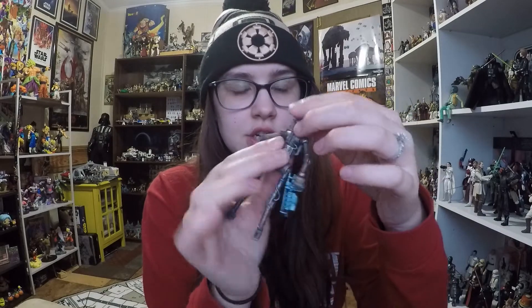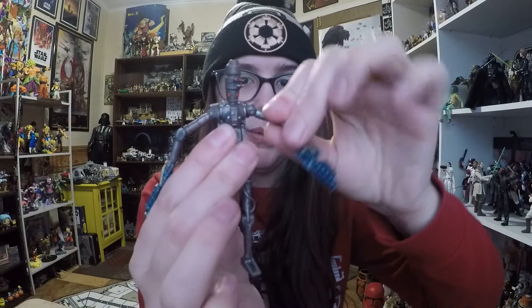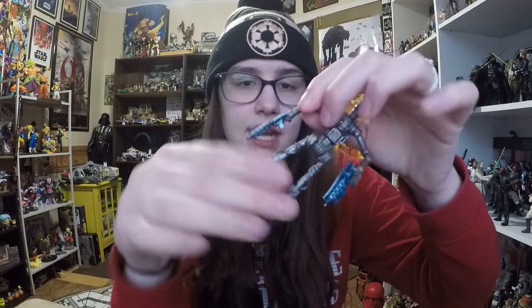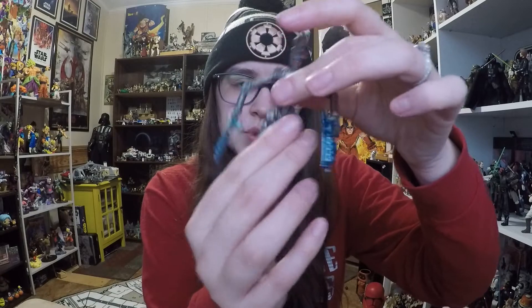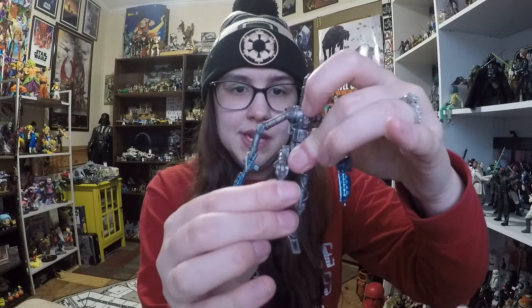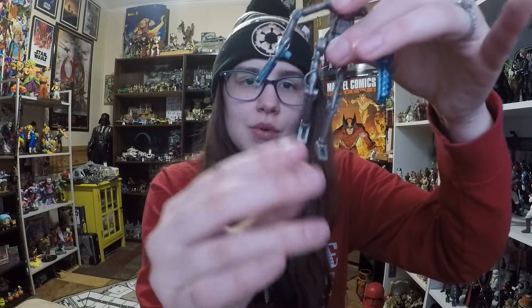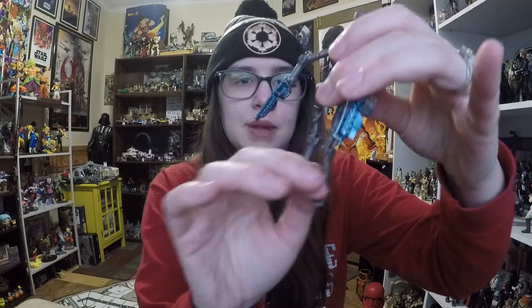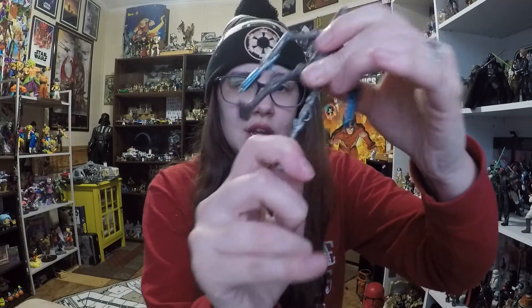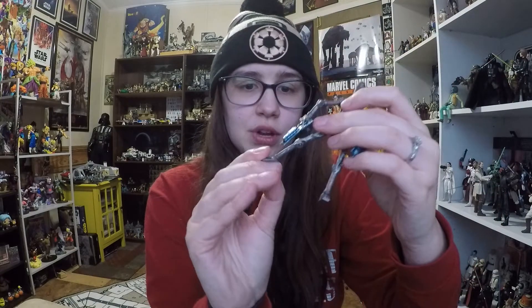He's relatively poseable for an IG droid. His head spins, his shoulders are on a ball hinge, elbows move on a ball hinge, the wrists articulate up and down, and the torso swivels. The hips are on a ball joint so he can do some very unnatural droid poses. His knees bend, though they felt very springy at first and don't want to stay in place — they also bend backwards. His ankles move as well, so he's very poseable overall.